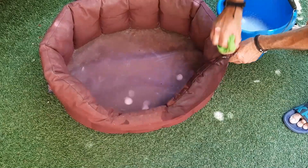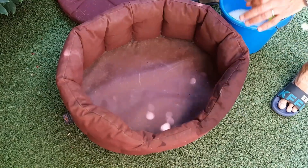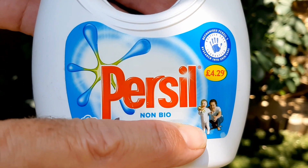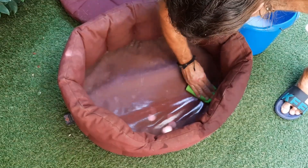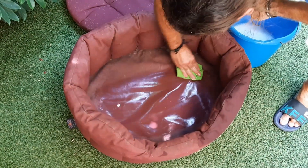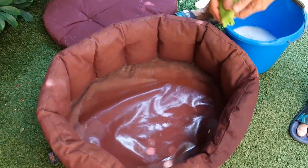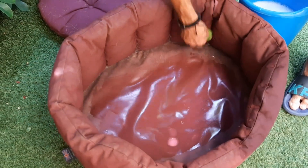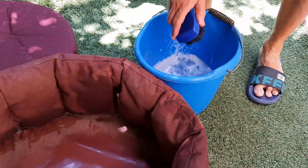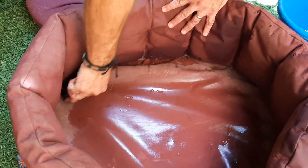We recommend a mild non-biological detergent for use on any of your dog's beds, blankets and clothing. This is because non-bio is kinder to sensitive skin and therefore less likely to cause your furry friend irritation. If you find a non-fragranced one, that's even better, but a mild scent is okay if you can't find fragrance-free. Remember, our furry friends have very sensitive noses and they don't appreciate the strong fragrances that us humans enjoy.